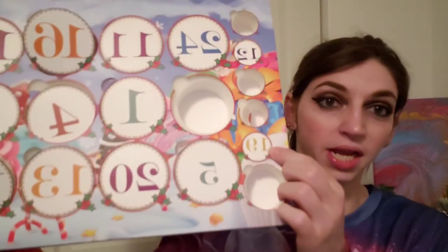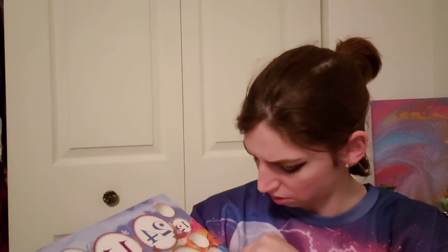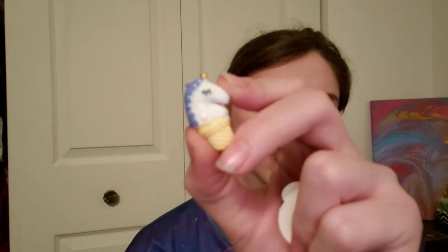Day number nineteen — I'm guessing this is where the missing charm was from. We got ourselves a sparkly Christmas tree charm. And then we got ourselves another unicorn — except this one is an ice cream cone unicorn. That was day number nineteen.